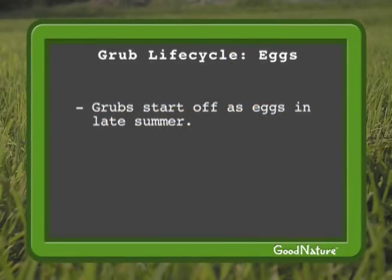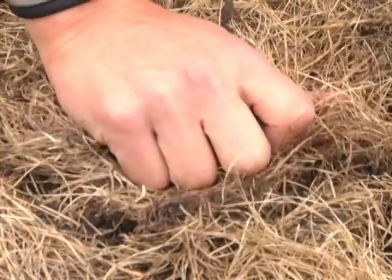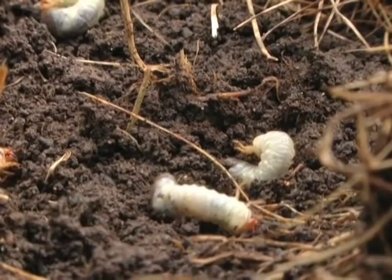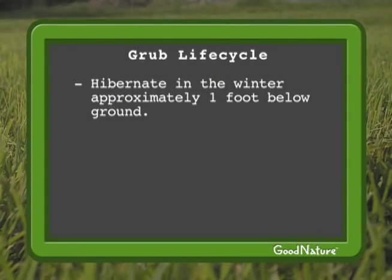Grubs start off as eggs in your soil in the late summer. The eggs are more likely to survive if you water your lawn regularly, or if we have a wet late summer or early fall. Later in the fall, grubs start to feed voraciously and will actually chew off the roots and kill your lawn. As temperatures cool, grubs will go down further in the soil and spend the winter hibernating a foot or so below ground.